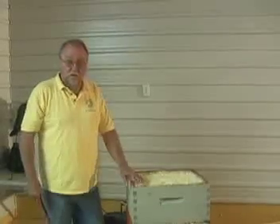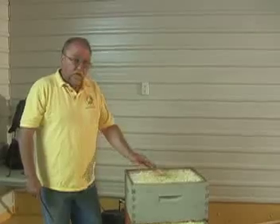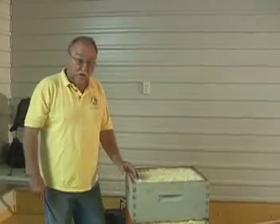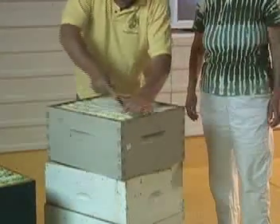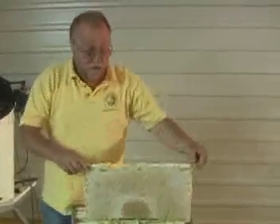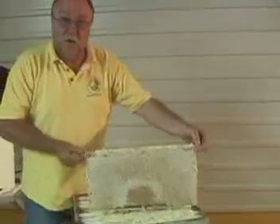The honey comes off the field in honey boxes, eight frames in a box, and in the summer when it's really full, the box weighs maybe 85 pounds. They keep building it up — just natural honey — but we have to extract it.